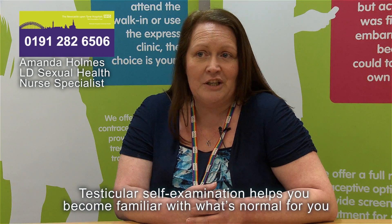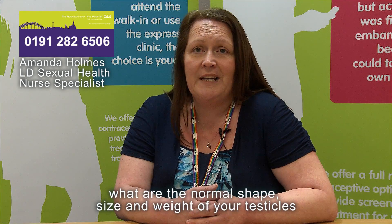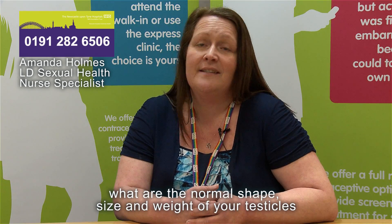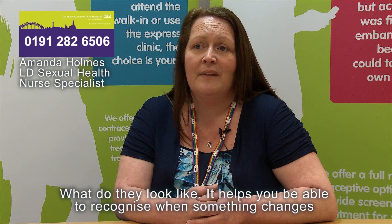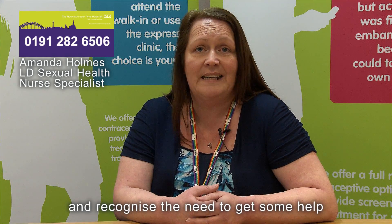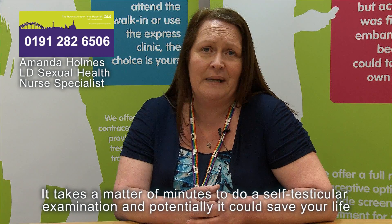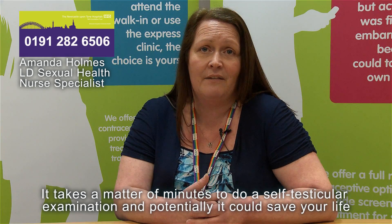Testicular self-examination helps you become familiar with what's normal for you — the normal shape, size and weight of your testicles, and what they look like. It helps you recognise when something changes and recognise the need to get some help. It takes a matter of minutes and potentially it could save your life.